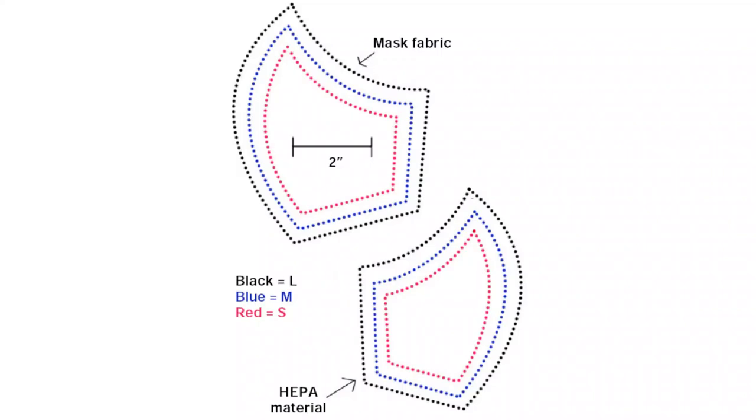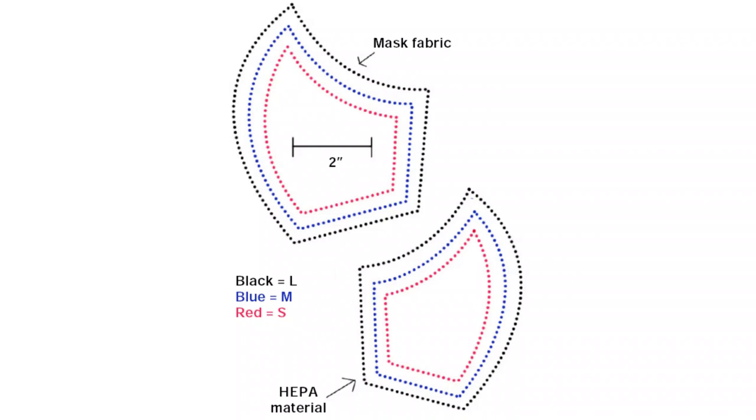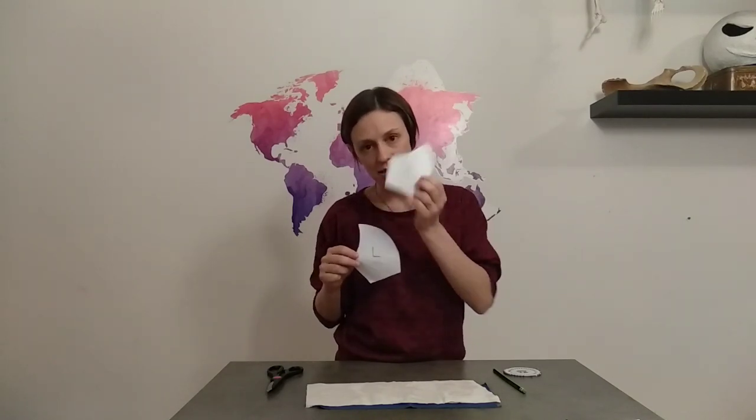The first thing I'm going to do is cut out my pattern. I'll put the link to the patterns below the video. This is the pattern for the actual face mask, and this pattern is for the HEPA material that's going to go inside the face mask. I'm going to set this one aside for now and take my fabric.